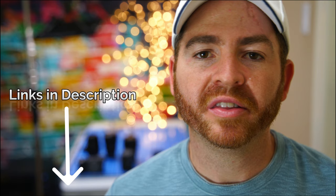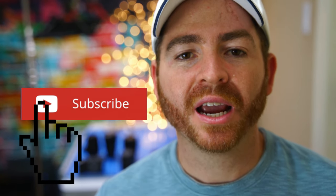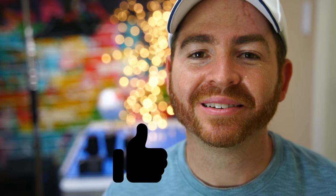I will put the links of this camera in the description below so you can check it out on Amazon. Alright guys, that's it for today. Click the subscribe button, hit the like button if you like this video, and I will see you on the next one. Thanks for watching.